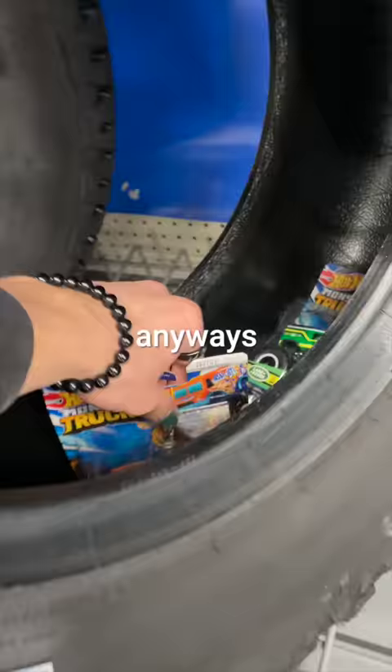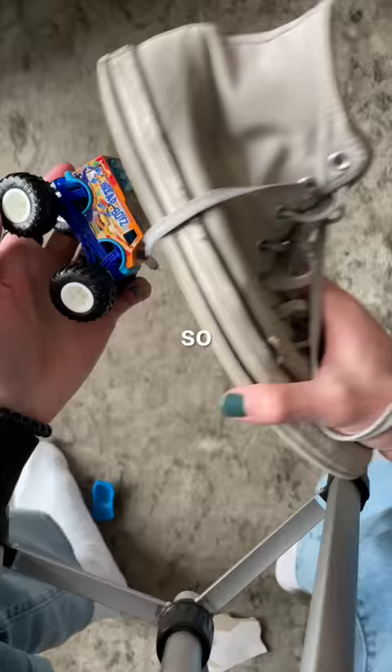Anyways, I think I found the perfect wheels, and I've heard unicorn duct tape is the strongest. So now it's time to put it all together.